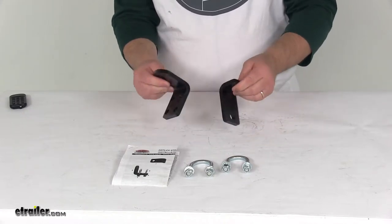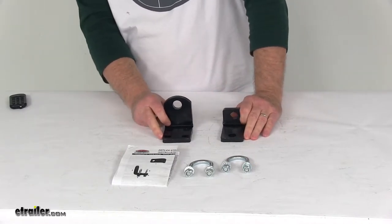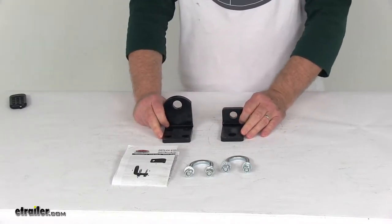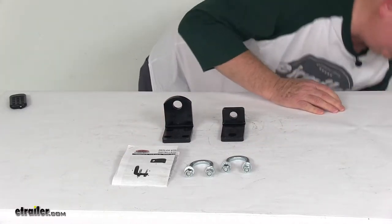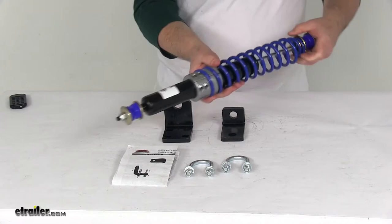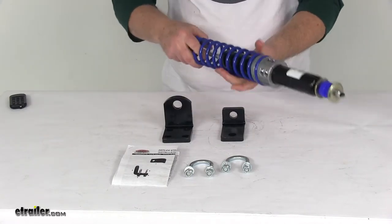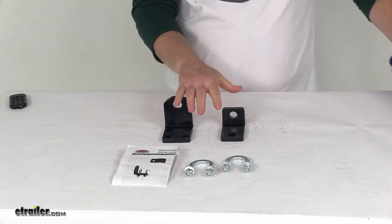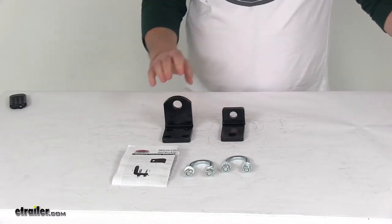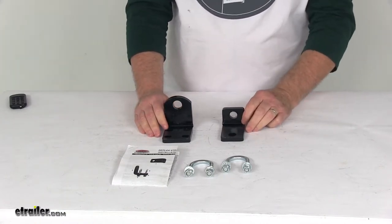These custom brackets attach to your vehicle's frame so that you can mount your Roadmaster Reflex Steering Stabilizer, part number RM-RSSC, which we sell separately. The stabilizer attaches to the steering mechanism on one end and to the chassis undercarriage on the other, using these mounting brackets. This helps reduce road fatigue and keeps you centered so that you don't have to work so hard to steer.